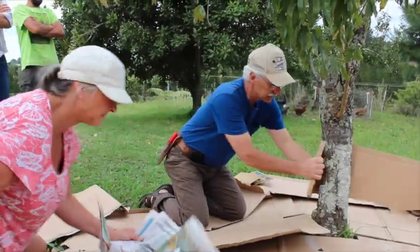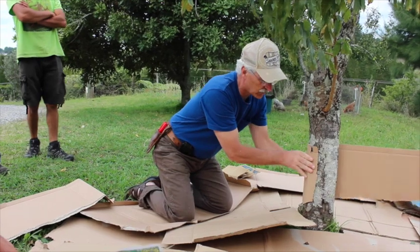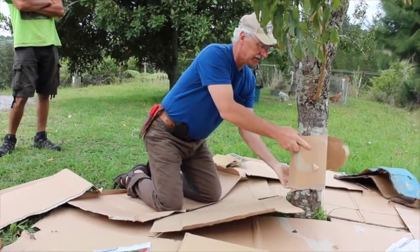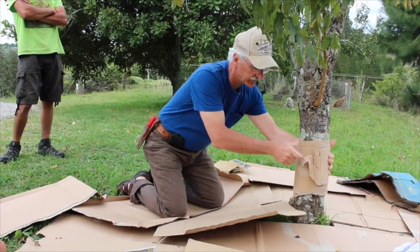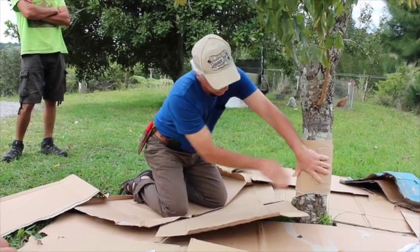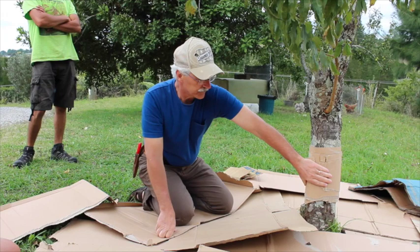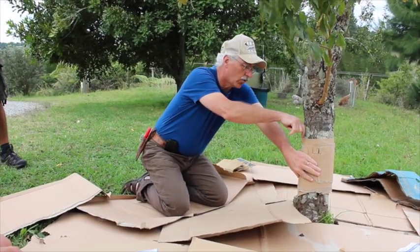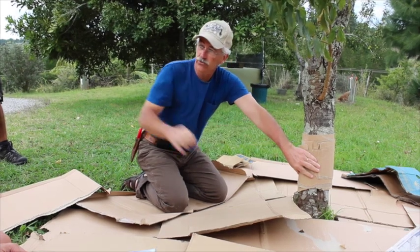One simple trap: take some cardboard, wrap it around the tree a little snug, hopefully going around twice like this. Put a little piece of tape there and just leave it. The larvae will actually go into the corrugation of the cardboard because it's a great little nook — they're always looking for nooks.